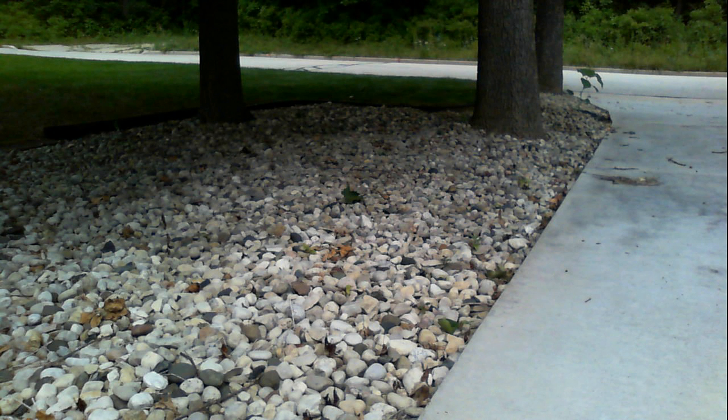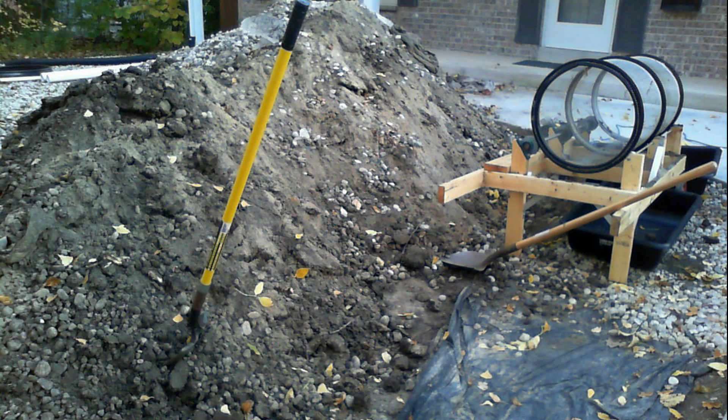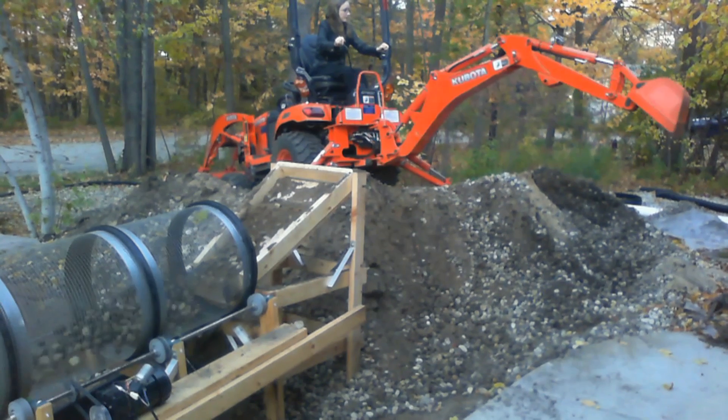Using an excavator greatly accelerated the rock cleaning project. Once the rocks were placed in a pile, the excavator was used to load rocks directly into the trommel using a rock feeder.